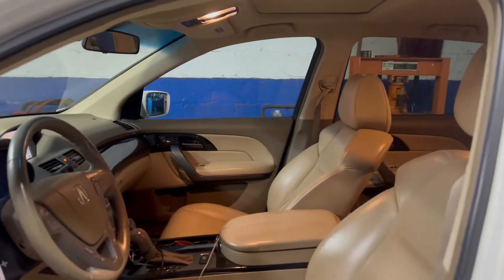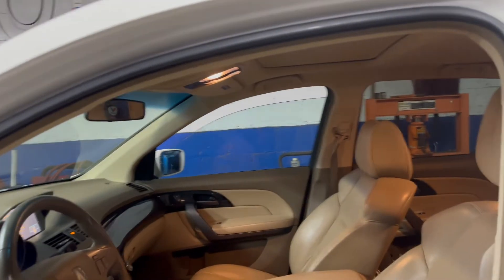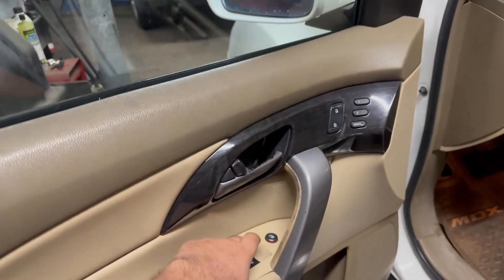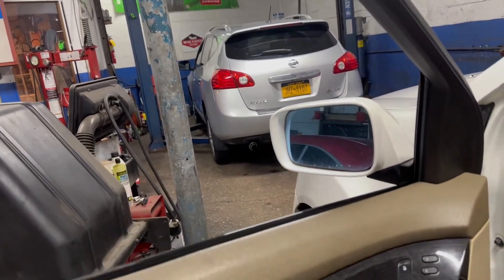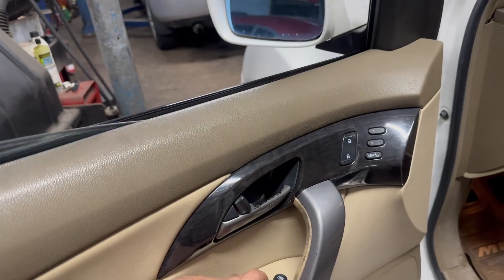That window works, that window works. Even auto works - see I'm not even holding it. So what I'll do here is press down and it goes down. Maybe we'll do a calibration - we'll go up.